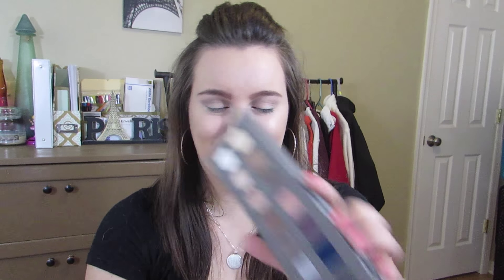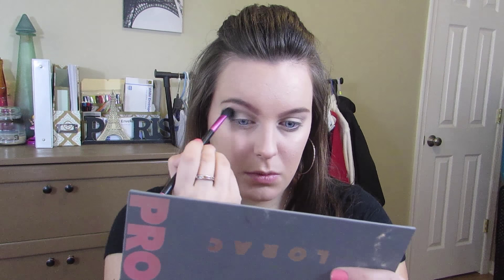I'm then going to take the color Light Brown from the palette and work this into my crease as a transition color. I'm going to be placing this as the blending color. Next I'm going to take the color Black and place this on the outer corner of my eye, really smoking it out to get that super smoked-out look.